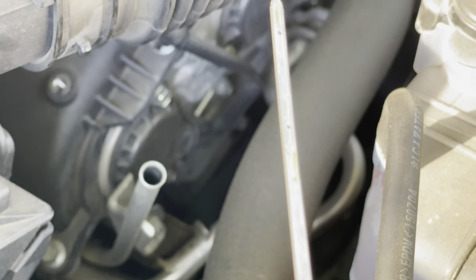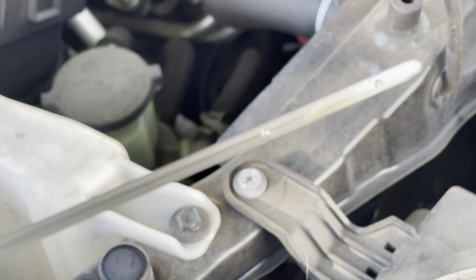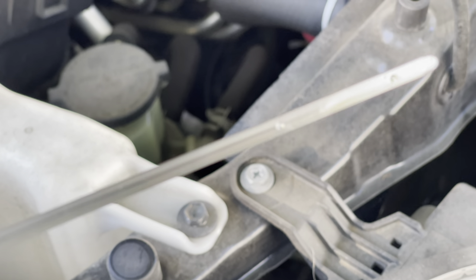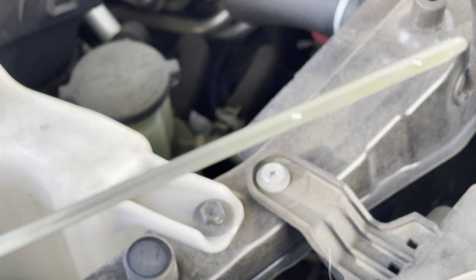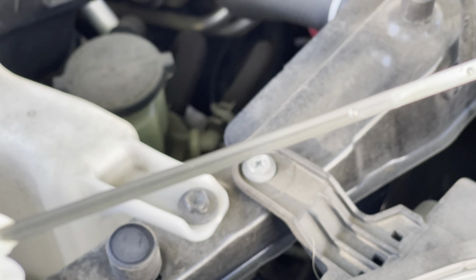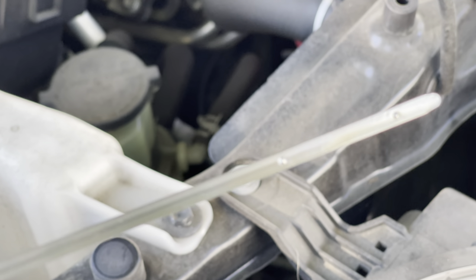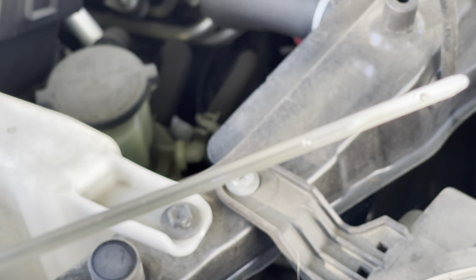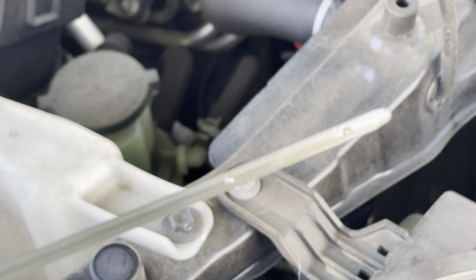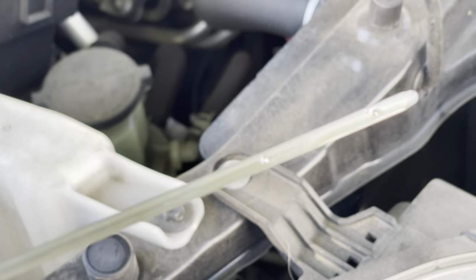I did another dip — cleaned it off first — and it looks like it's about two-thirds of the way between those two dots. I think there was a false reading on the top before. I'm going to add just a little bit more, run it again, check for leaks one more time, and then check the oil level again.